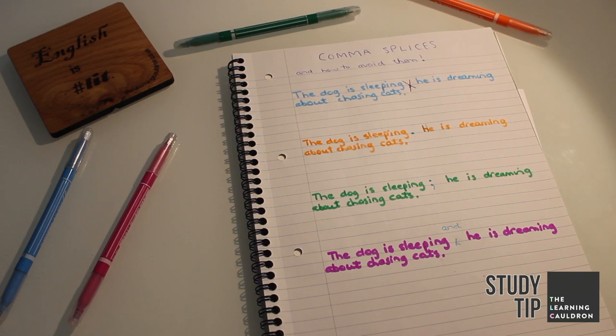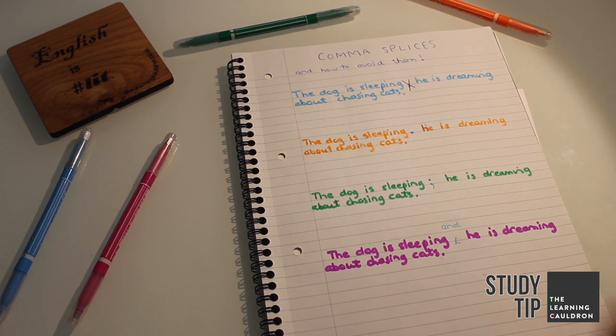And now that you know how to spot the dreaded comma splice at 50 paces, make sure you avoid them using these techniques in all your writing assignments for every subject you study, not just English essays. See you next time.